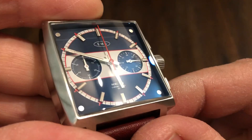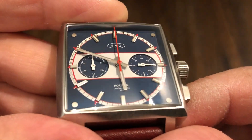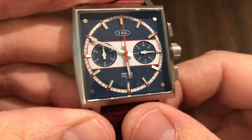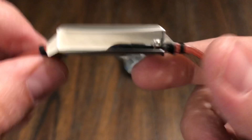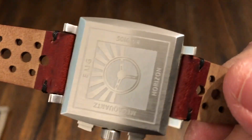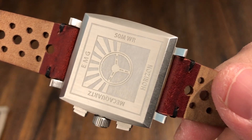Very nice dial layout with applied markers. Horizon Chronograph — 50 meter water resistance. It's a pretty cool looking piece, it really is. Nice leather strap, very soft. Here's your case back: 50 meter water resistance, EMG.